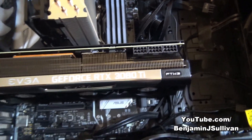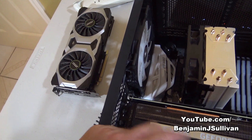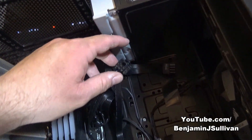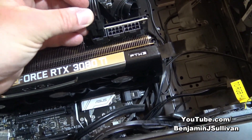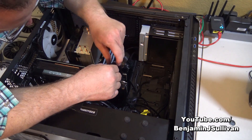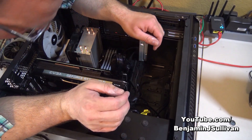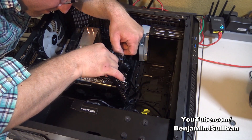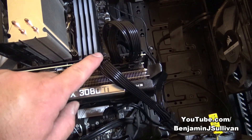Now we have to connect the power cables. The old 2080 Ti only required two 8-pin connectors, and that's all the old power supply had. But since this one requires three and the old power supply only had two, I had to upgrade the power supply first. Here are two of the 8-pin connectors — let's plug these in. One, two. Two out of three ain't bad. Now let's get the third one. And there we go — the new video card is physically installed, secured in place, and all three cables have been plugged in.